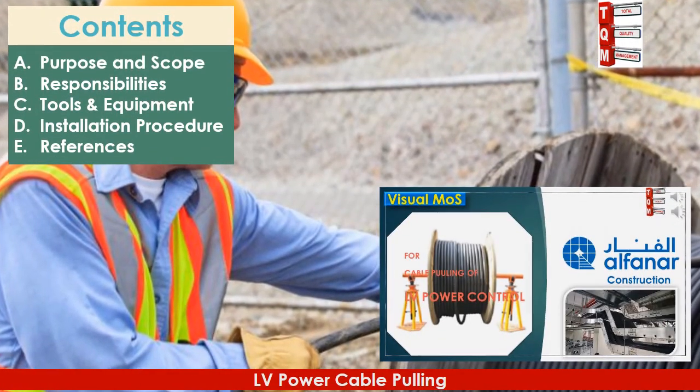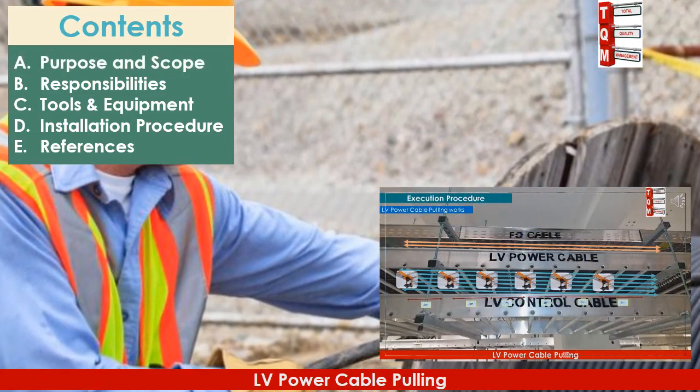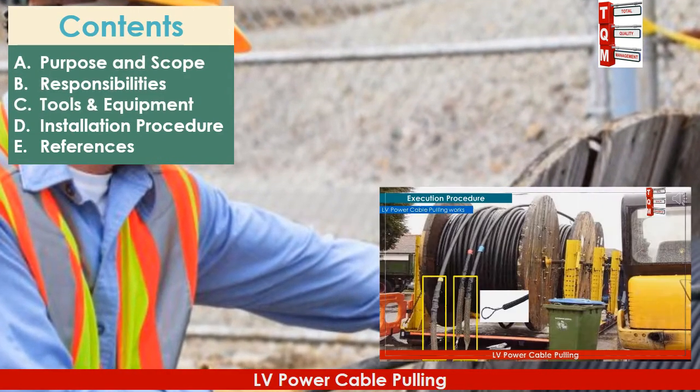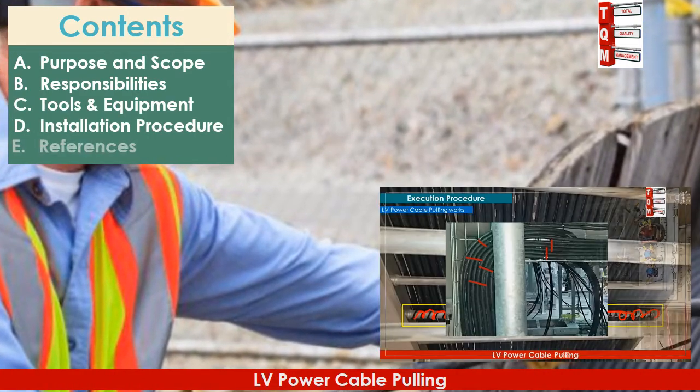We will cover the following contents in this video: Purpose and Scope, Responsibilities, Tools and Equipment, Installation Procedure, and References.